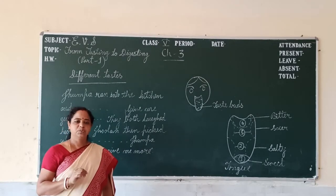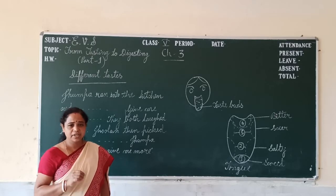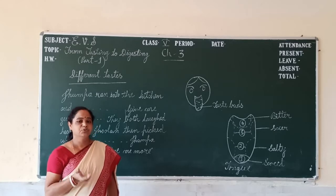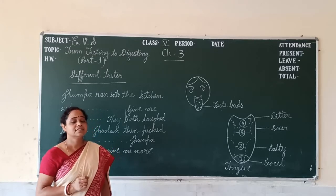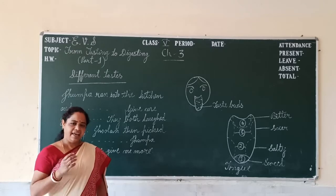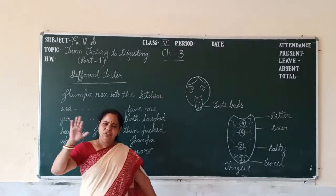This time Jhulam said, 'Don't you get bored taking only one type of taste?' Then Jhumpa replied to Jhulam, 'Don't you get bored with the same thing, Lekhi, Emily, again and again?' They had a long discussion.